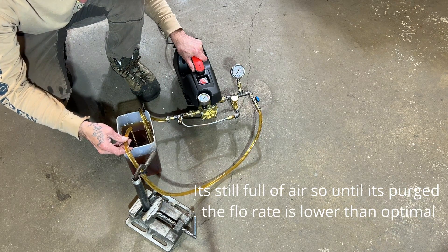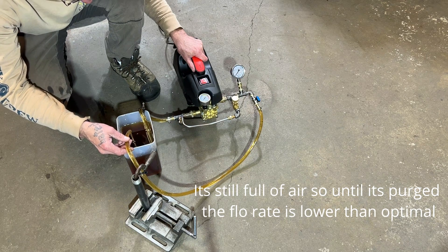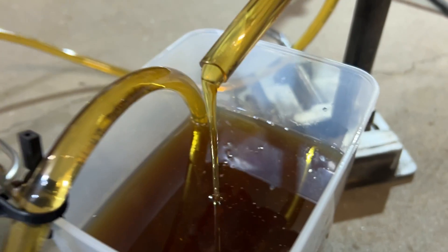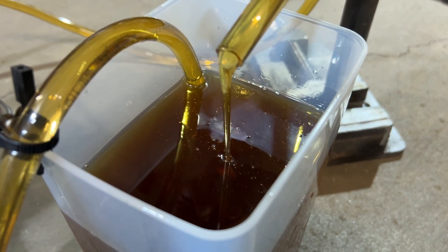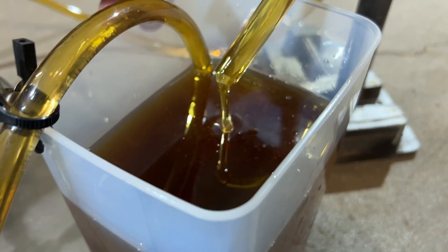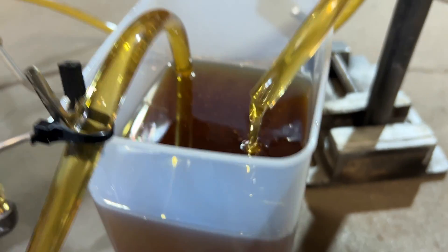It's a pretty thick oil there. Take a look at the flow rate here. That's a pretty large amount of power there. I don't have any flow rate readings yet, but you definitely need to move some bubbles away from the intake line.